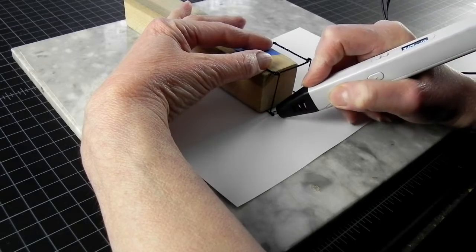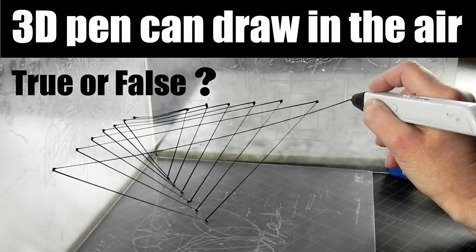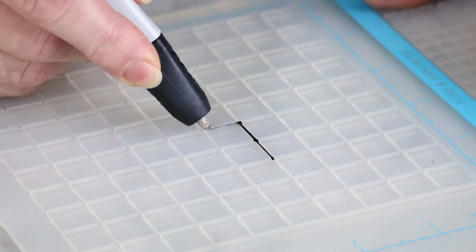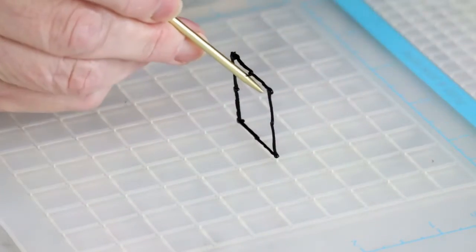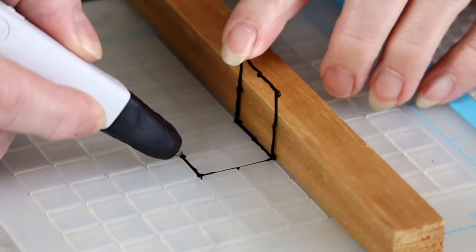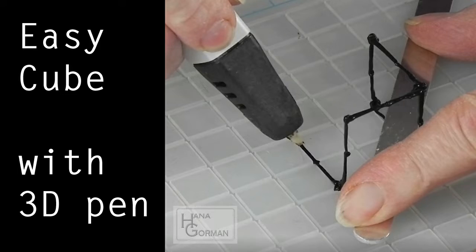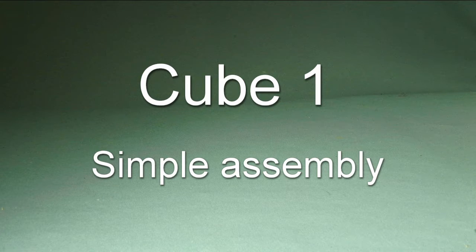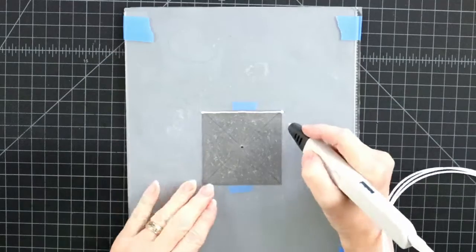Remember this cube? There were three cube tutorials just in this video. And then this cube, made on the 3D Mate mat. That was my second video I ever posted. Both of these videos are linked in the description if you want to refresh your memory. However, there are always more ways to make anything, so let's look at four more ways to make a cube.